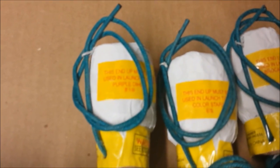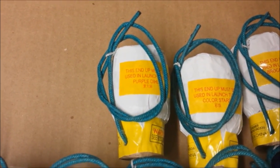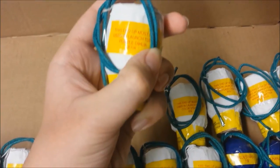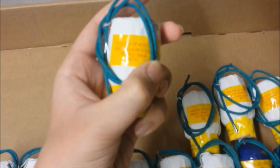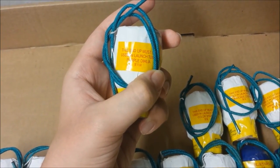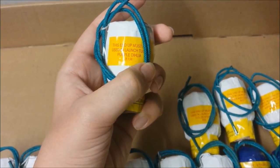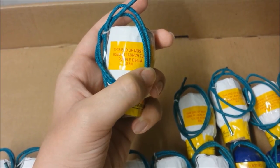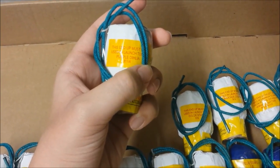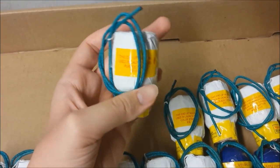Another thing I noticed is in the description for each shell, such as the first one over here — it's Purple Dahlia — but the word Dahlia is misspelled D-I-H-L-E-A. I guess that's another product of the cheap flavor. Again, it's nothing really too big. The most important thing to me is the shells, and I've had them for three or four years every year, so they've always been good.